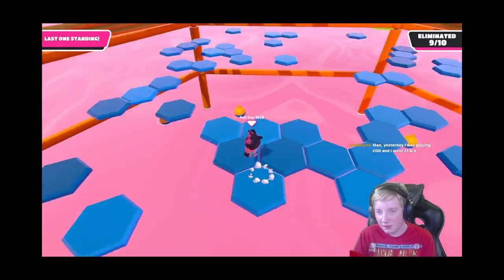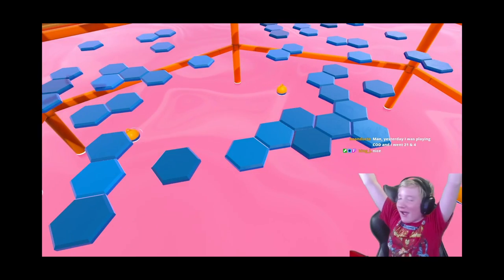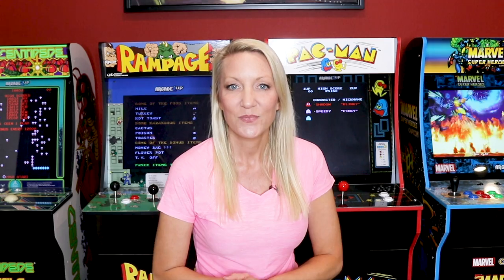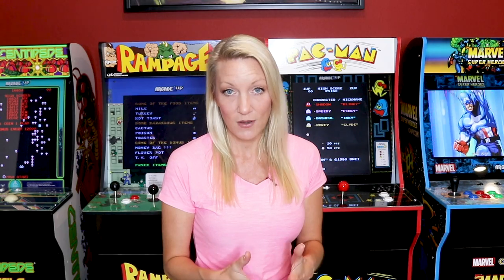The other person dies. I win. I win. Oh my gosh, I win! I am really proud of him for that. So tell me in the comments, how many games have you won in Fall Guys? How many crowns do you have? Zero like me, or do you have a whole bunch like my son?